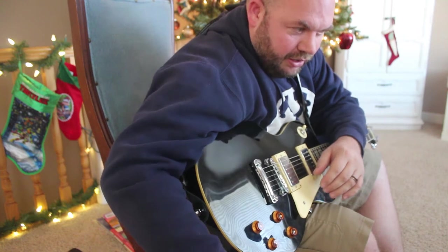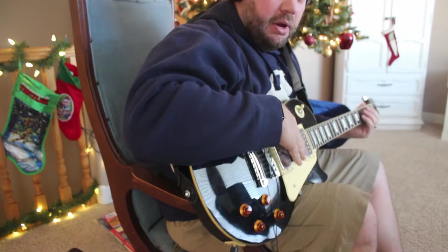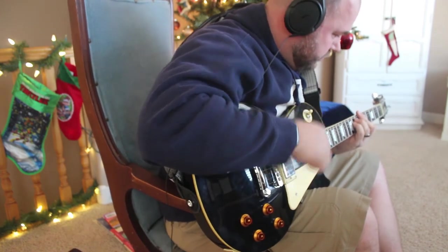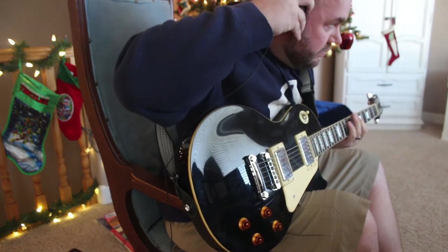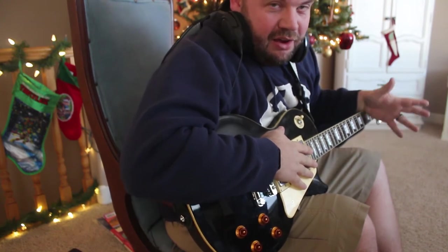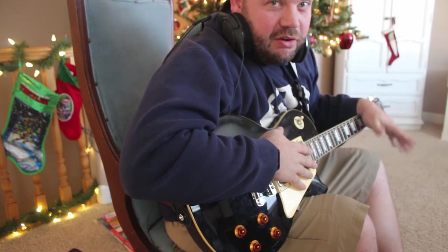The cool thing is you just plug it in, set it how you need it. I've already preset mine up and then you can just play as loud as you want. Unfortunately you can't hear that because it's going through my headphones, but it's my full electric, distorted, hard rock music and no one else has to listen to it.